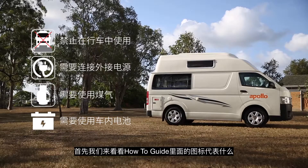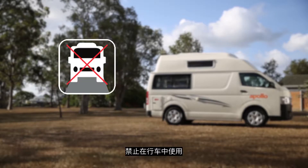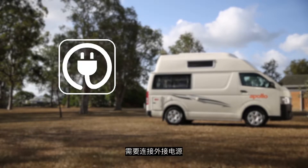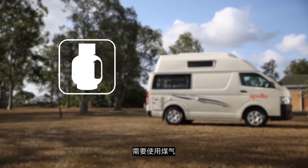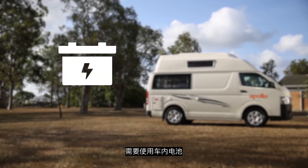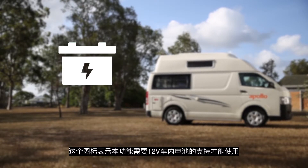We'll quickly run through the symbols used throughout the how-to guide. No driving during procedure — this symbol means this procedure cannot be completed whilst the vehicle is in motion. Requires electricity — this symbol indicates this procedure is only available when your vehicle is connected to mains power. Requires gas — this symbol indicates that this procedure functions with the LPG gas. Requires battery — this symbol indicates that the 12 volt battery system is required for operation.